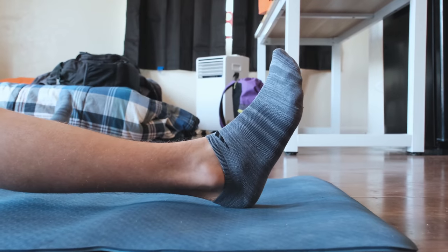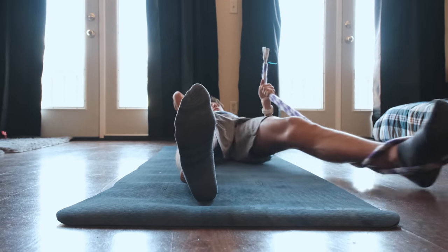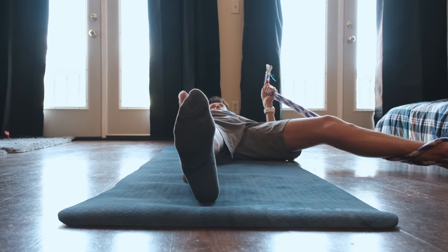For all of these stretches, you want to keep your foot in dorsiflexion — keeping it straight up and not wobbling. You don't want your leg or foot moving everywhere. Keep it as straight as you can, as you can see in the video.